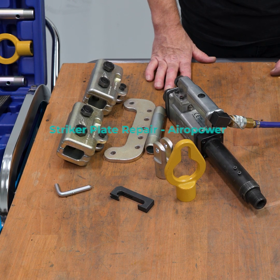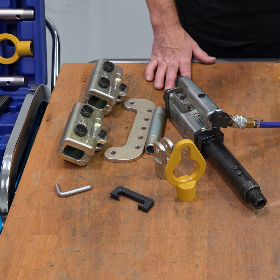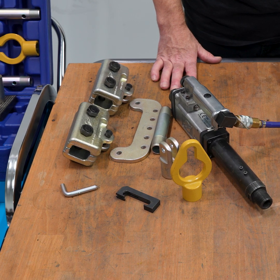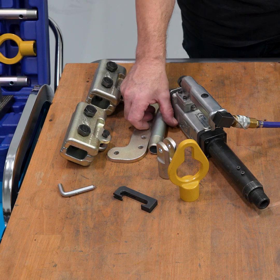Now we're going to do a setup for a striker pull, which usually happens when a door is hit pretty hard on the side. We're going to show you a simple way of pulling out the striker plate, which sometimes gets pulled into the quarter panel or the B pillar.